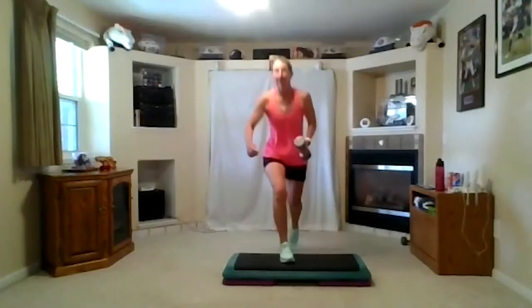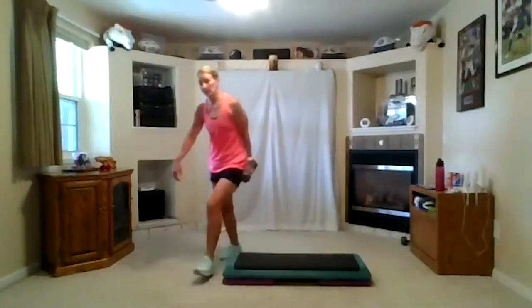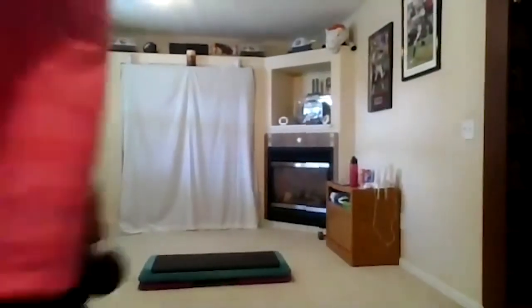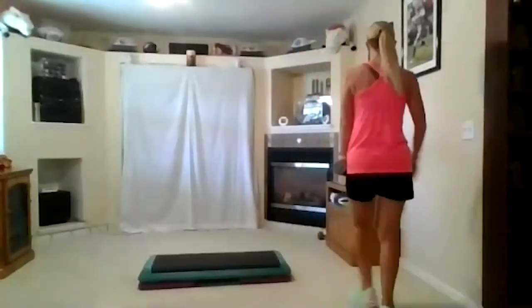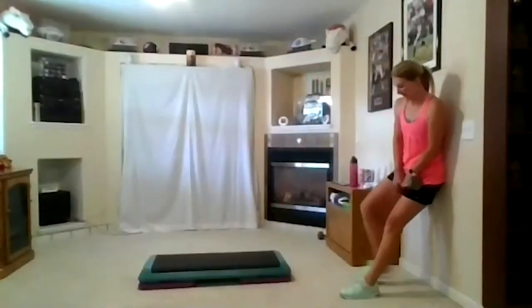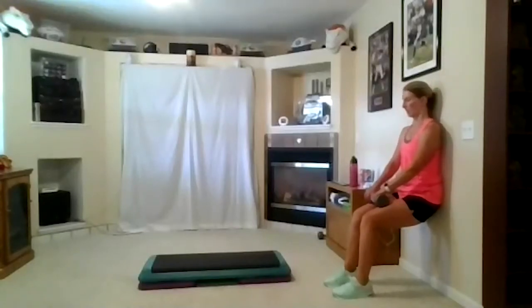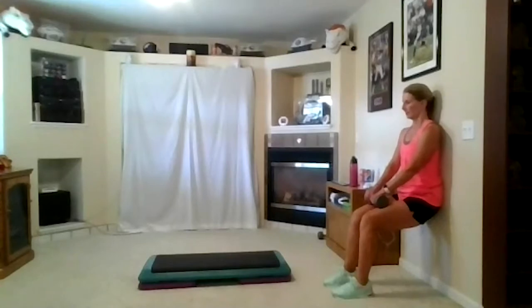All right, you all sit again. Let me turn. Woo-hoo! Keep that weight, come down the front into your heel, hold them that way. Let me turn. Woo-hoo! Keep going.